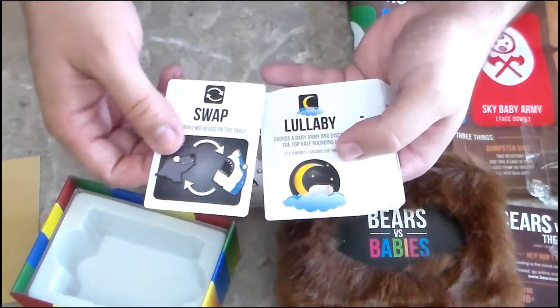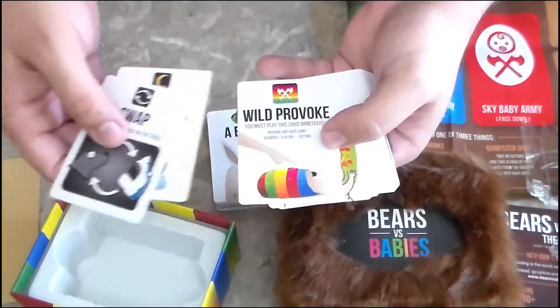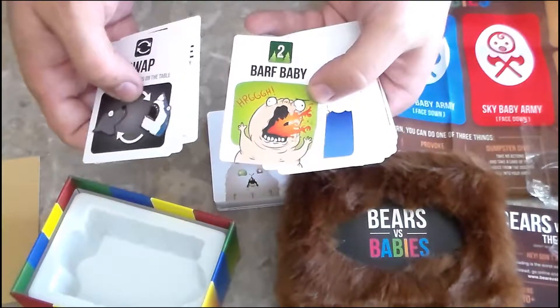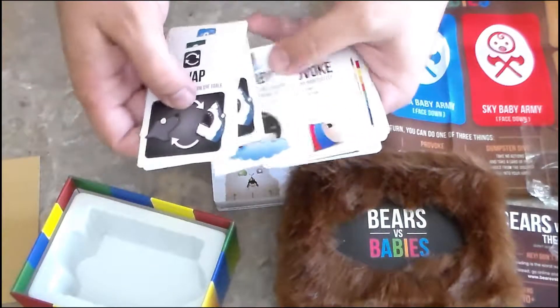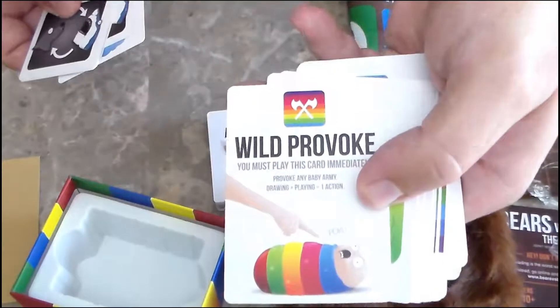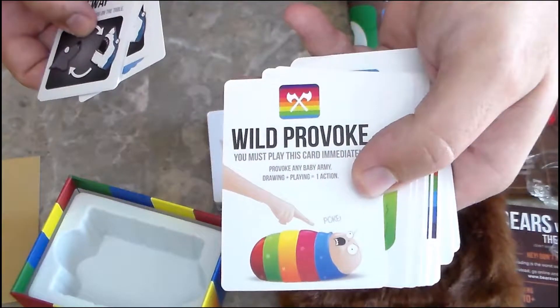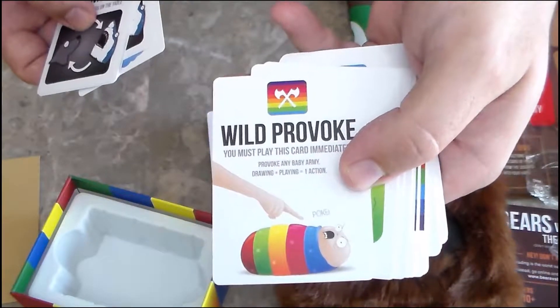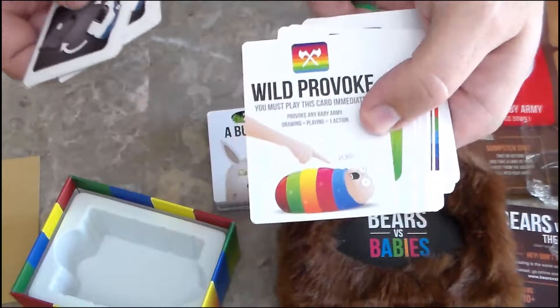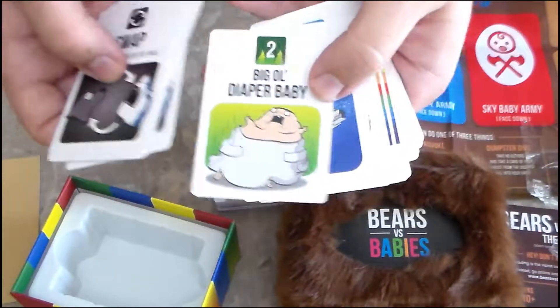These look like some action cards here: Swap, Lullaby, Wild Provoke, Barf Baby. There's smaller text on here — 'You must play this card immediately. Provoke any baby army, drawing, playing one action.' Sure, that'll mean something once I learn how to play.